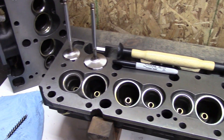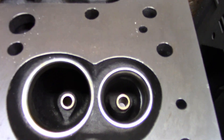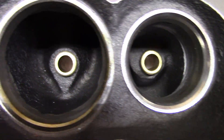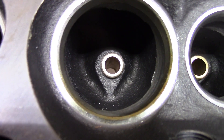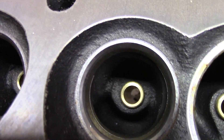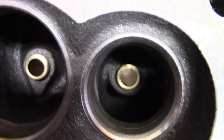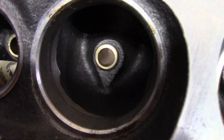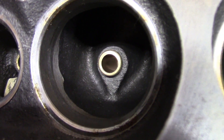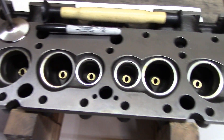I was just about to start checking the valve seats, but then I noticed the guides appear to be kind of dirty. It may just be dried oil — I'm not sure. The head is nice and oily, but they do look dirty to me. These two on the end I've already brushed out, and they definitely look better after. It only takes a few minutes with a guide brush. Better safe than sorry.